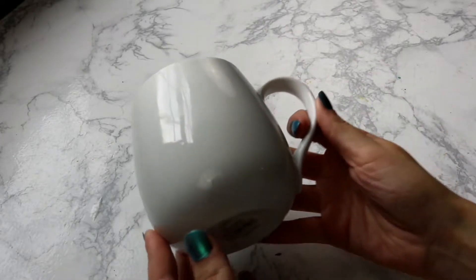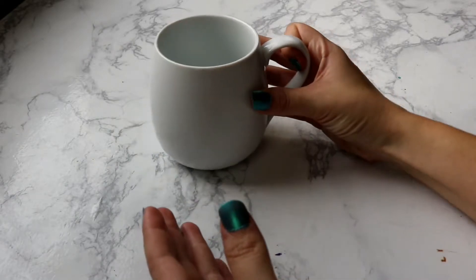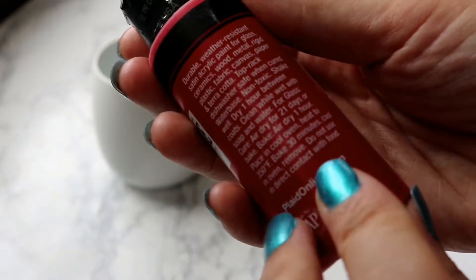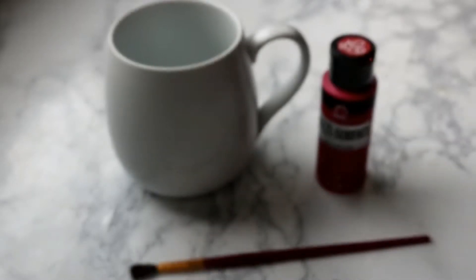I started with just a plain white mug — preferably something kind of apple shaped if you can find it. This was the best I could find and I got it at Walmart for about two dollars. We're also going to need some multi-surface paint in apple red. Make sure you read the instructions on your paint for how to cure it so you can wash it without the paint running off. Mine says to air dry for 21 days, or air dry for one hour and then bake it.